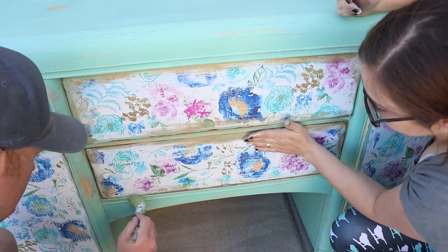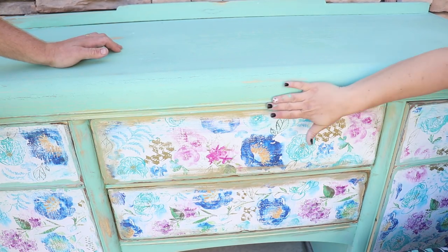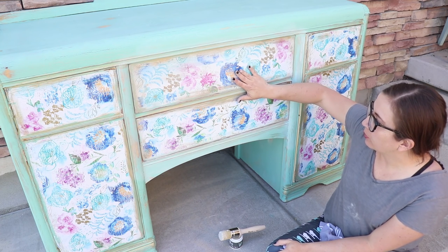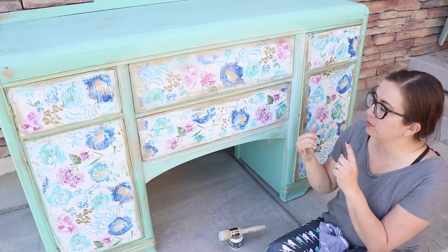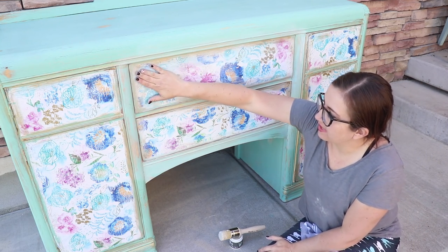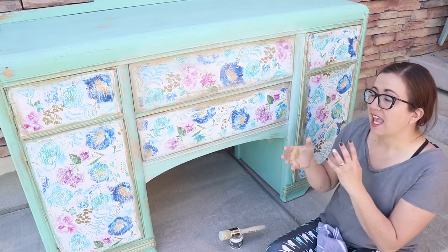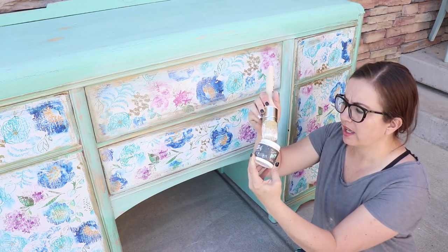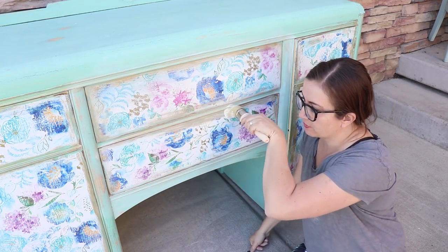I already white waxed one drawer but I'm going to do this next one now. What we're trying to do is keep adding layers — sanding blurred the lines a little, adding the golden ticket blurred them more, and now adding the white wax softens the look further and makes it not look so harsh. I'm using the DIY white wax; it doesn't take very much and it's more decorative. We'll come back with clear wax when we're done. I'm just going right over the top of the golden ticket and the paper.